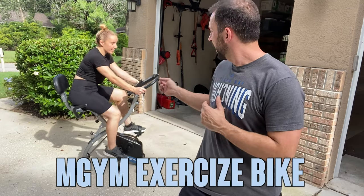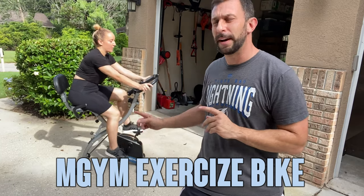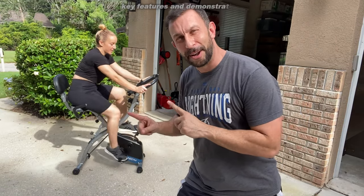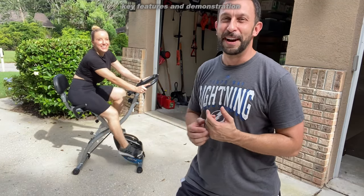Hey folks, Adam here with Amy, and today we're looking at M Gym's Home Gym bicycle. This is a completely foldable bike that takes up very little space, and it's a fantastic bike. So we're going to go ahead, talk about it, and kick it off right about now.